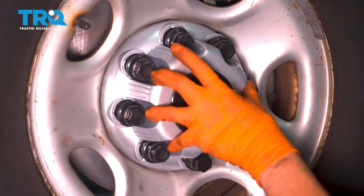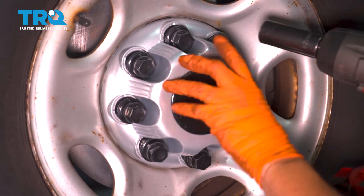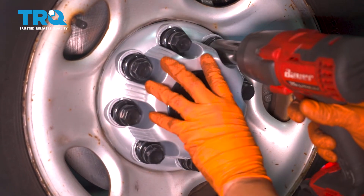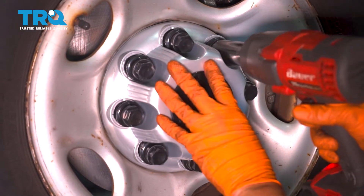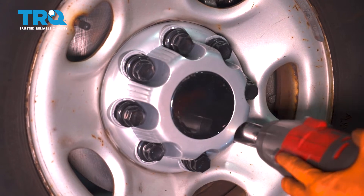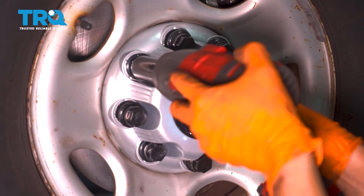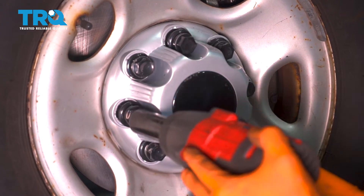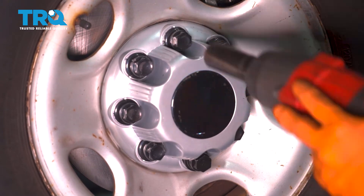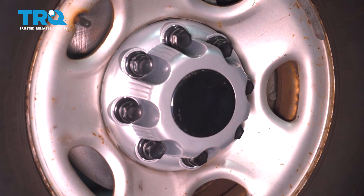Let's get this cover on. Usually when these get worn out over time, you wanna do them by hand. But when they're brand new, sometimes you have to use a power kit to help them thread on all the way. You wanna make sure this is nice and snug so it doesn't go flying on the road.